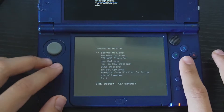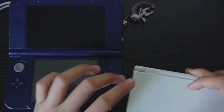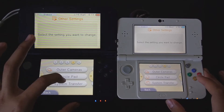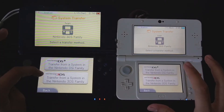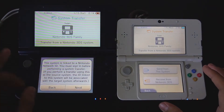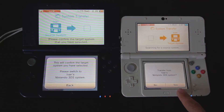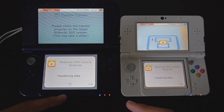Now let's do the same NAND backup on our target console, the New 3DS. After that, go to System Settings and find System Transfer. It will connect to your internet, so make sure both consoles are connected. Press Nintendo 3DS, agree, go to the source system, and press Send From This System. Log into your account, confirm, press Next, press Yes, and then press the big blue Transfer button.